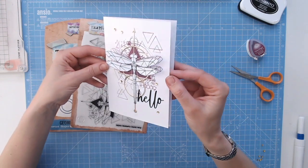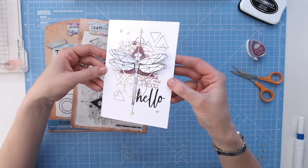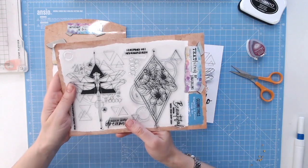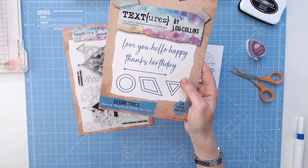Let's just capture that gold under there — how beautiful is that? You can do that in any colour you like and you could batch make these as well. So that is the Dragonfly and Floral stamp set from the Geometrics range, and that is also the Nested Words die set.